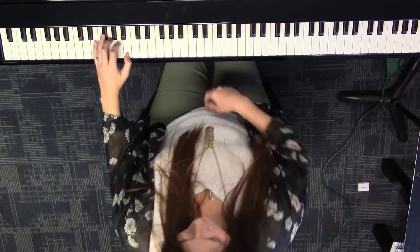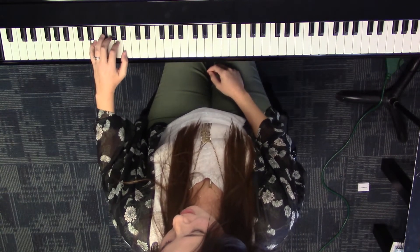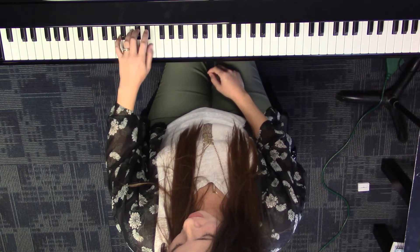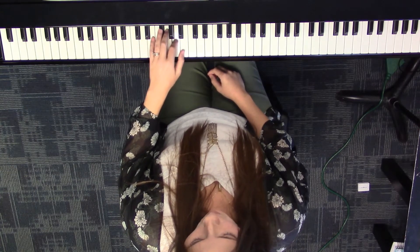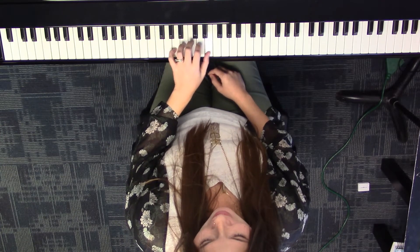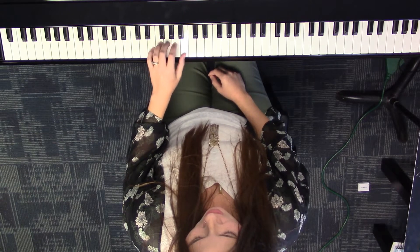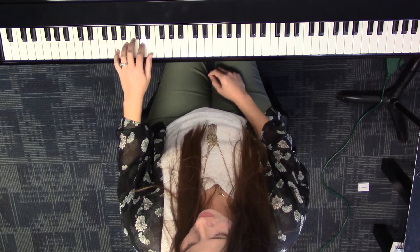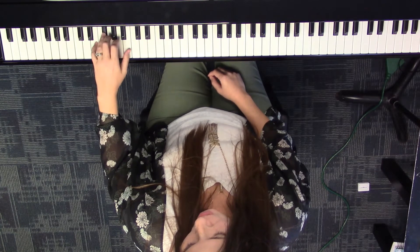Let's go ahead and say our note names first. E, F sharp, G, A, B — two black keys — C sharp, D sharp, E. F sharp, G, A, B, C sharp, D sharp, E. Now natural: E, D, C, B, A, G, F sharp, E, D, C, B, A, G, F sharp, E.